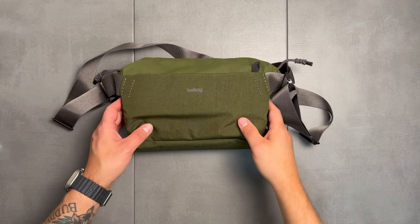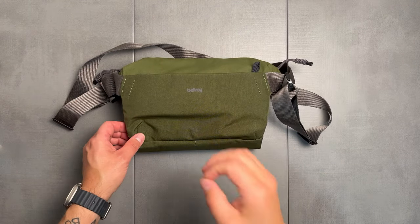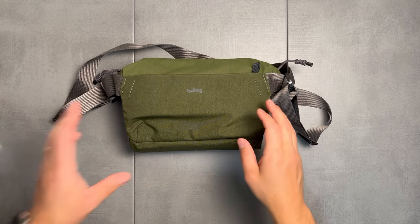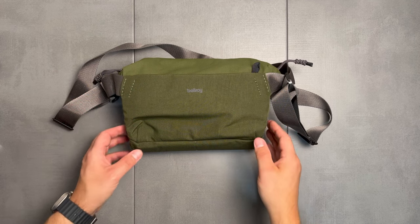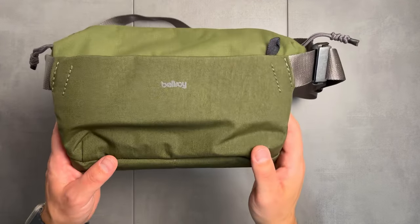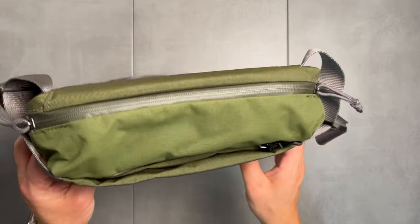Welcome to this episode of Island by Film. My name is Wes. Today we're going to be talking about a very new sling bag that I just purchased. This is actually a replacement to my previous sling bag, which was the Peak Design Everyday Sling 3-liter bag. This is the Bellroy Venture 6-liter sling bag.